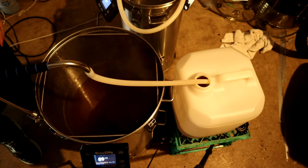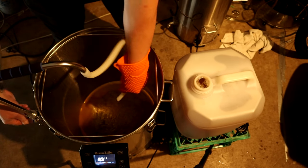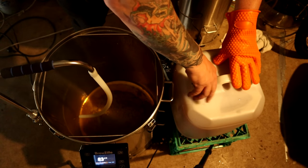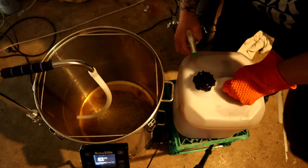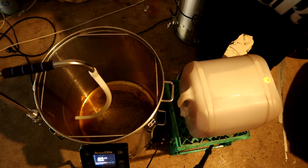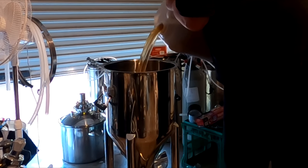I was no-chilling this batch so I put it in a cube and pitched the yeast the day after. That's nice and clear down there — it's looking lovely. The next day I put the now chilled wort into my fermenter.